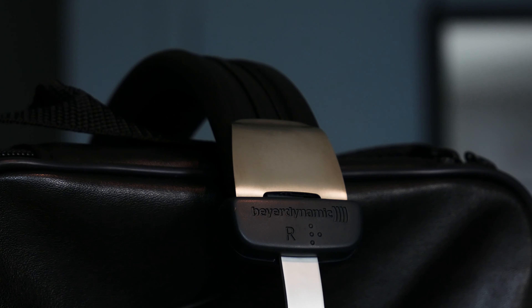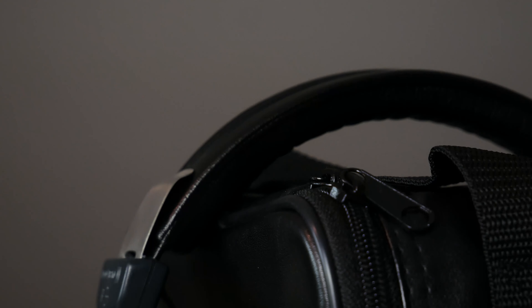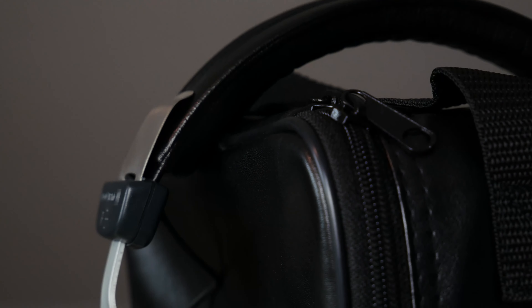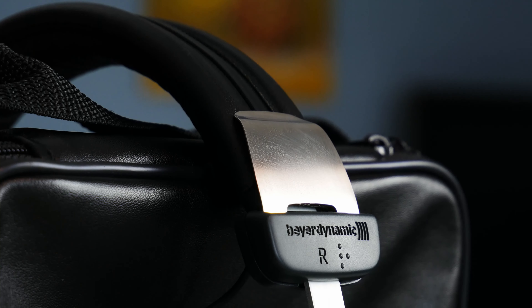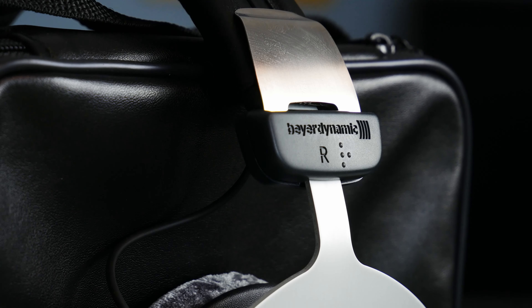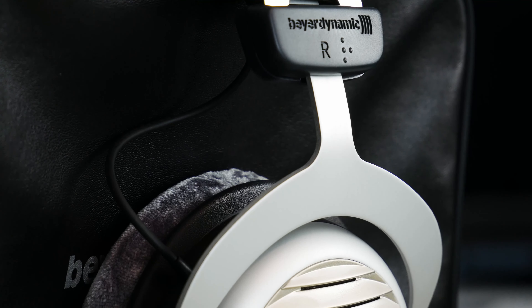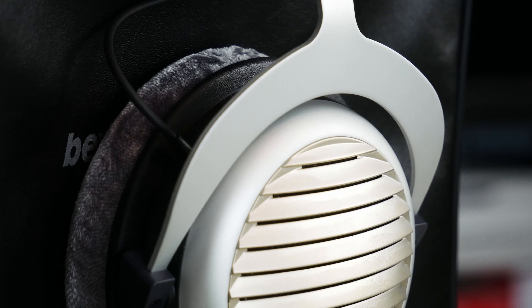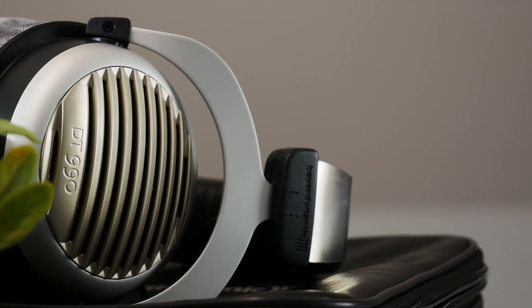Let's start with the easy bit — build quality. Starting with the band: it's a pleather band, so not real leather, more like plastic leather, but it's really comfortable. I haven't really noticed a lot of hot spots or anything. It's a pretty narrow headband but comfortable enough. What I don't like about the headband is that at the sides there are these metal clips, and I have no idea what they're there for — they're just really sharp metal clips you could probably cut your finger on.